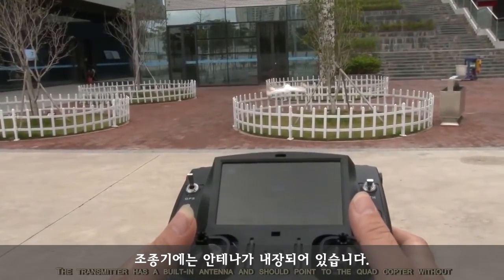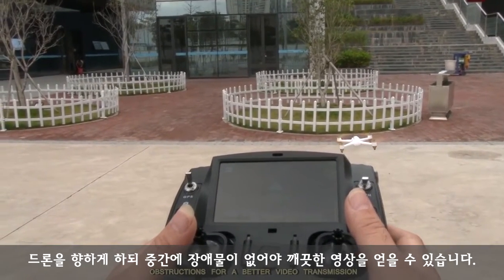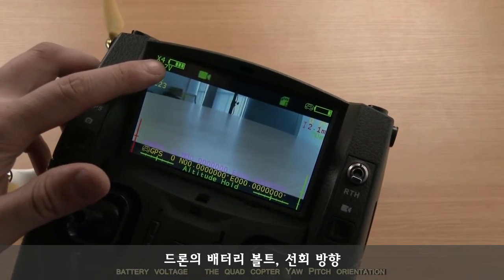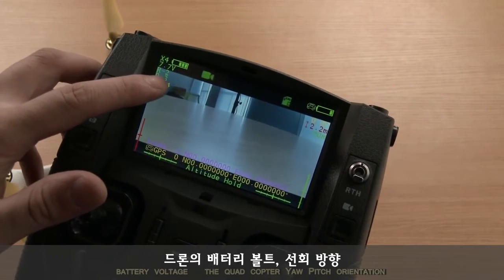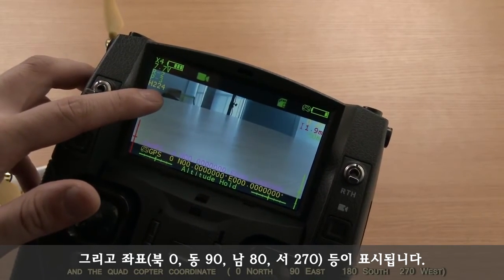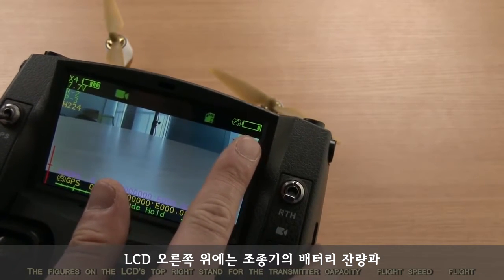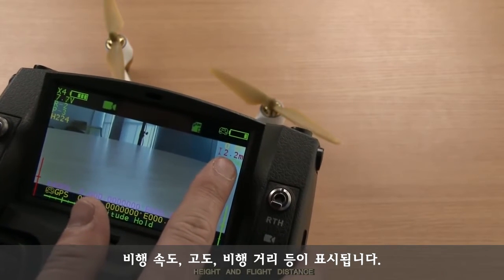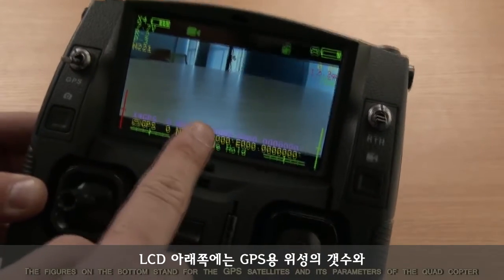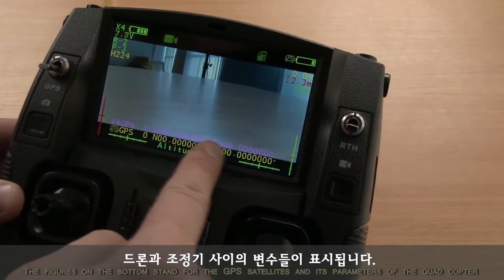The transmitter has a built-in antenna and should point to the quadcopter without obstructions for better video transmission. The figures on the LCD's top left stand for the quadcopter battery capacity, battery voltage, YAW pitch orientation, and quadcopter coordinate. The figures on the LCD's top right stand for transmitter capacity, flight speed, flight height, and flight distance. The figures on the bottom stand for GPS satellites and parameters of the quadcopter and transmitter.